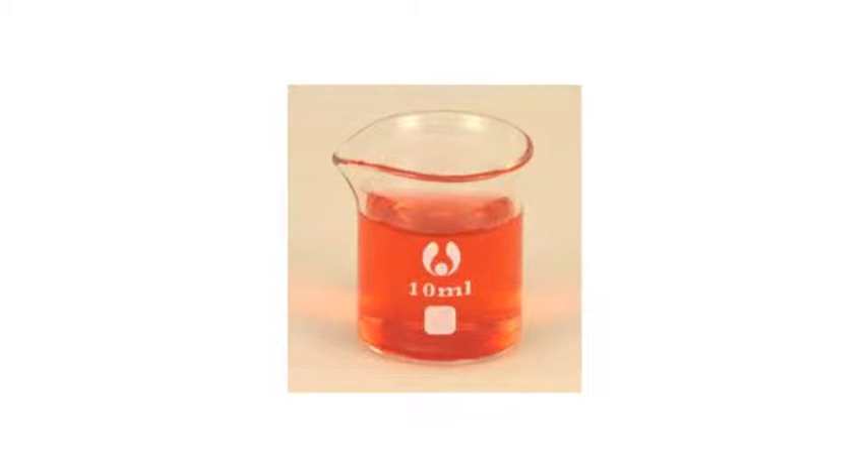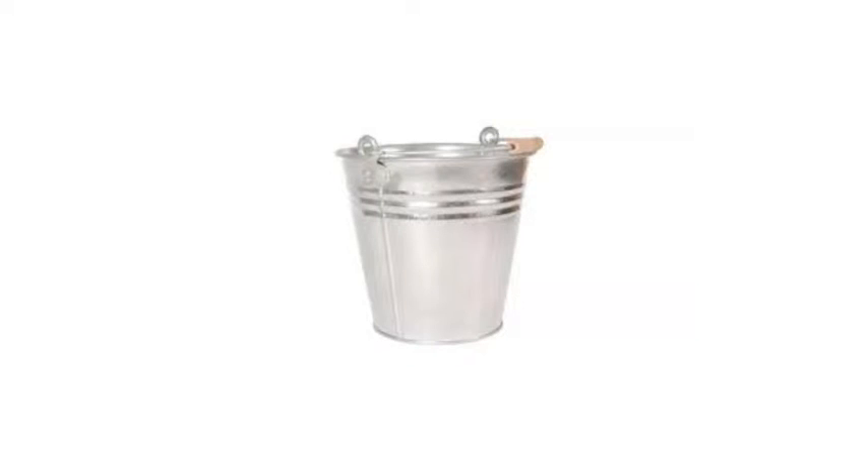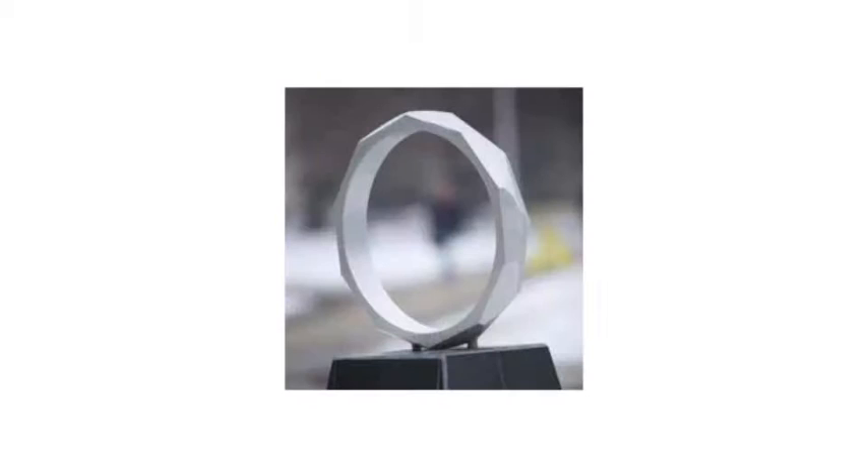Materials needed: glycerin, iron oxide, aluminum powder, a 10 milliliter beaker, two flower pots, an iron ring and ring stand, a bucket, a paper towel, and an O-ring.